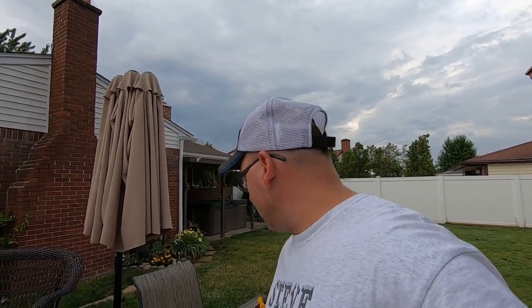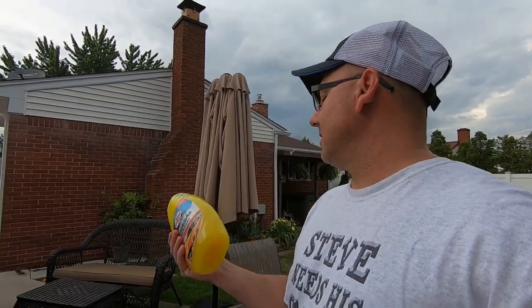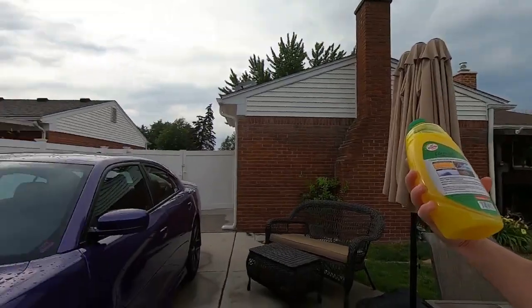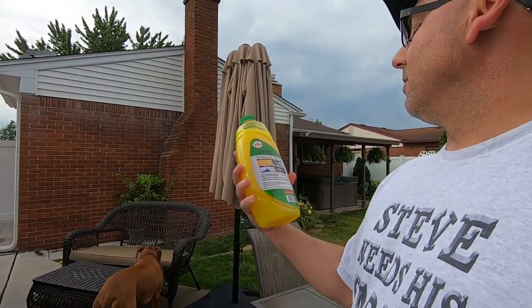Hey, welcome to the channel. Today's July 2019 and today's video is real cool. I'm trying to make them faster. Today's video is going to be about products you can buy at your local store - Meijer's, Walmart, stuff like that. It's going to be Turtle Wax Carnauba Tropical Wash and Wax right here. It says three times more carnauba - we'll find out. And then we're going to be washing the Charger with it.